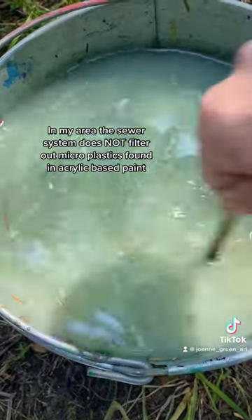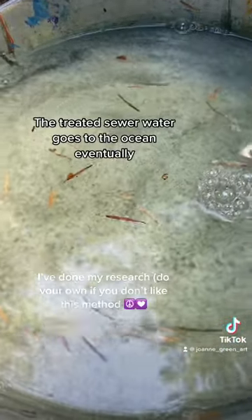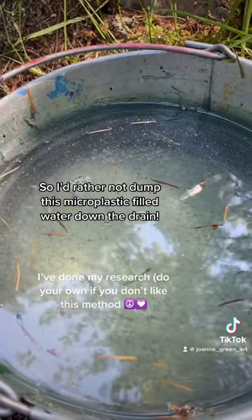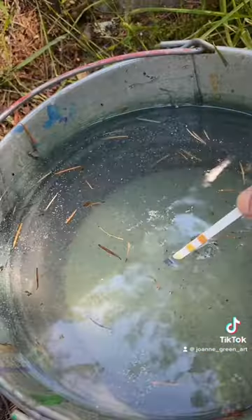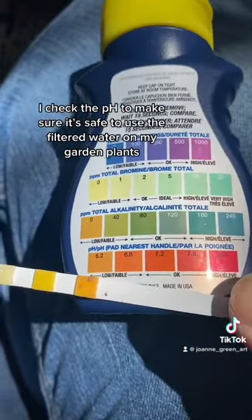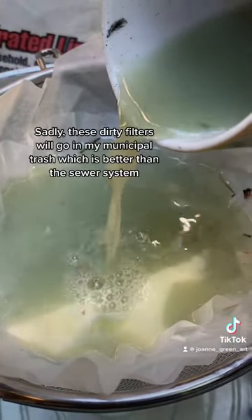In my area, the sewer system does not filter out microplastics found in acrylic-based paint. The treated sewer water goes to the ocean eventually, so I'd rather not dump this microplastic-filled water down the drain. I check the pH to make sure it's safe to use the filtered water on my garden plants.